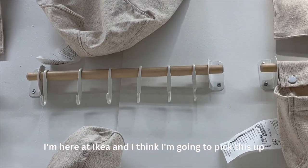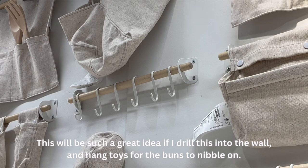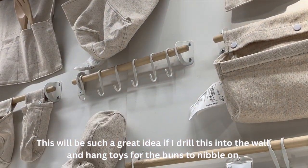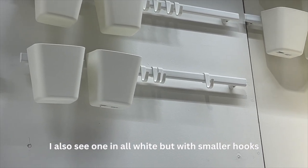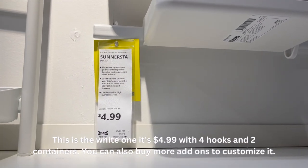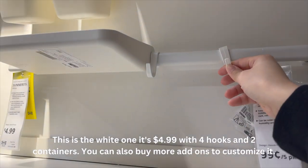So I'm here at IKEA and I think I'm going to pick this up — it would be such a great idea if I just drill this into the wall and hang little toys on these for them to nibble on. I also see they have one in white but it's smaller hooks. The white one is five dollars with four hooks and containers, but I think you could customize it and these come out like that.